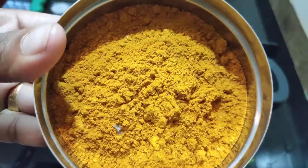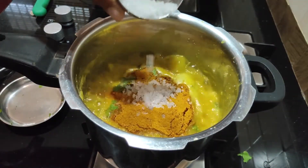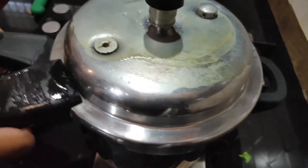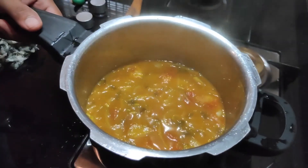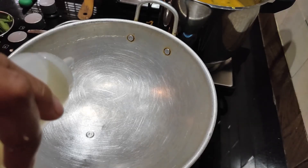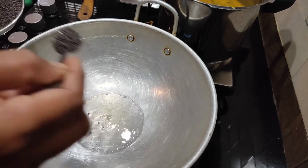We make 3 tablespoons of rips, add 3 tablespoons of rips, then add the salt in a piece, and add the salt in a piece.